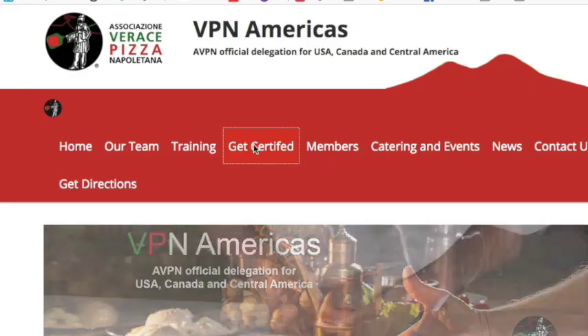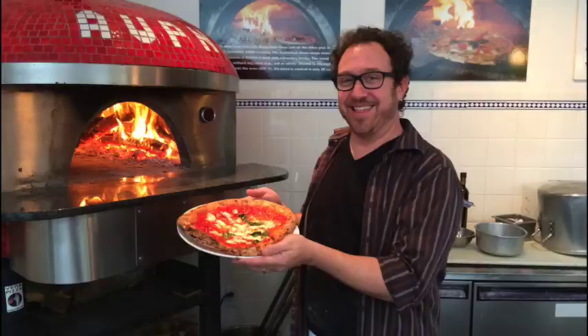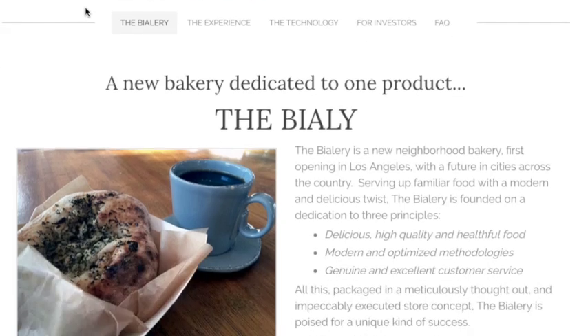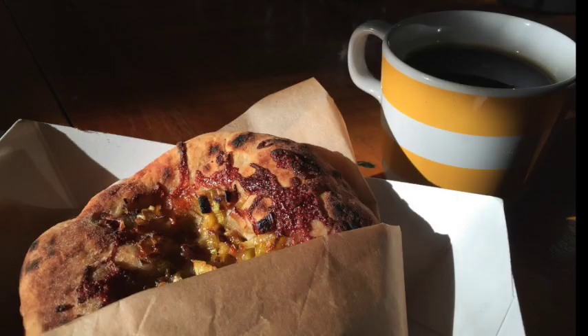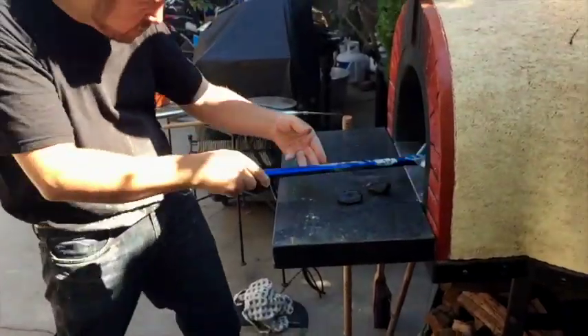In 2013, I took the week-long Vera Pizza Napolitana certificate course to learn the official Napolitana pizza-making method. At the time, I was contemplating opening a bakery that specialized in wood-fired bialis, which, at least the way I make them, are like little pizzettas cooked quickly at very high temperature.